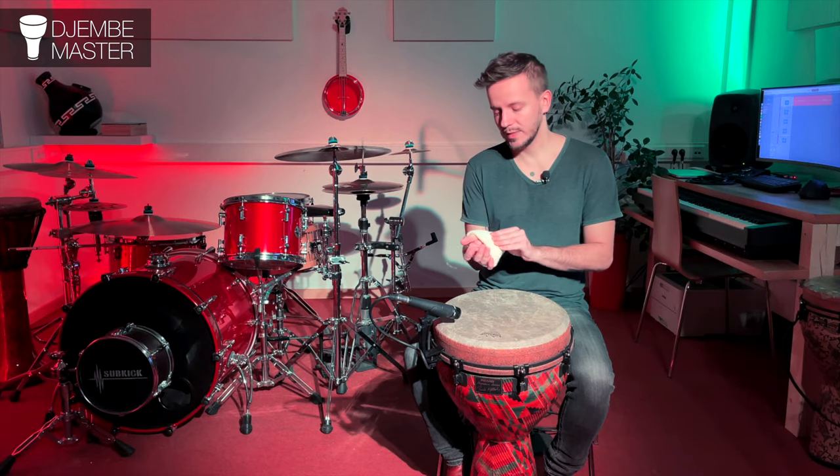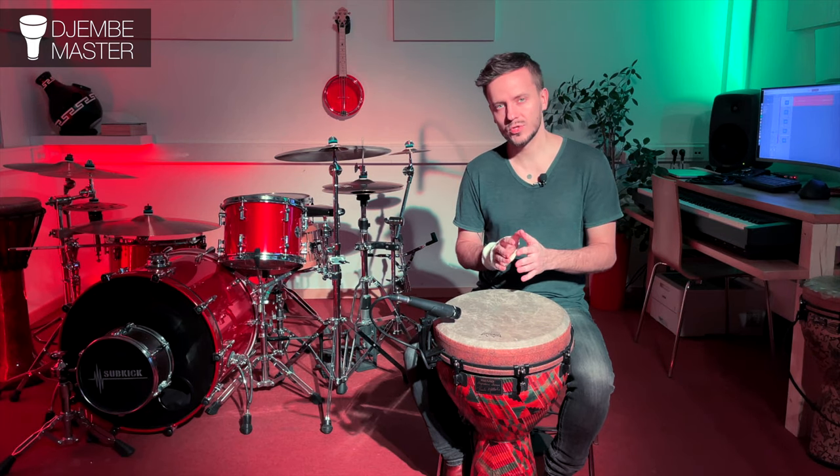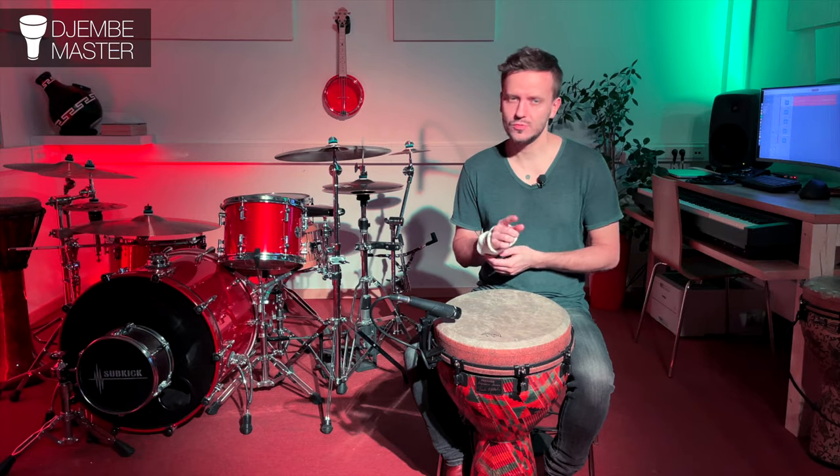Now I'm going to play some beats using the wristband. All the bass strokes are going to be muted and softer because of it. I'll start with less is more, and then evolve into more.